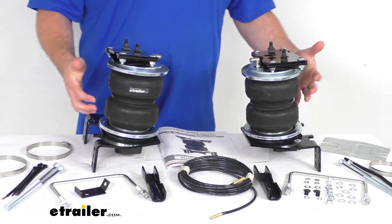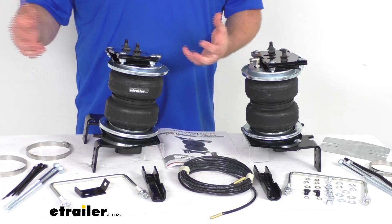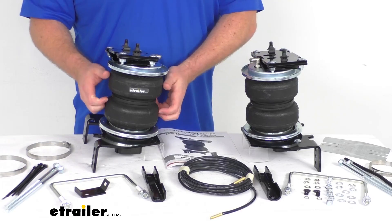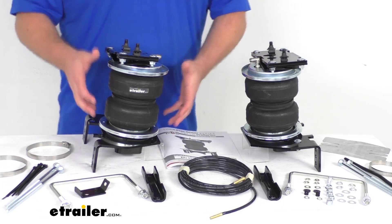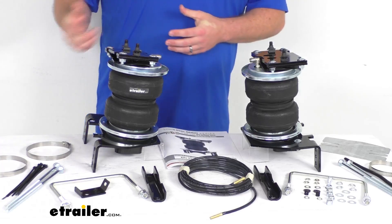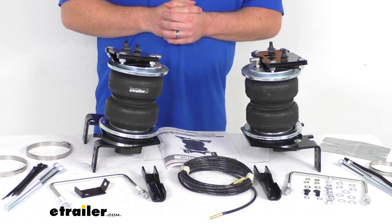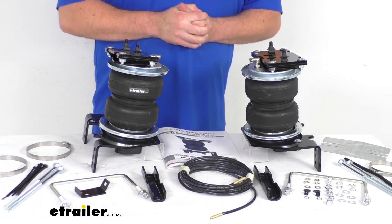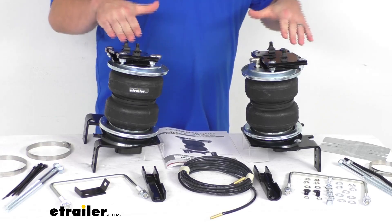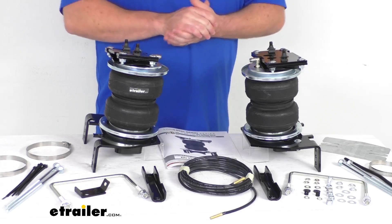They can be adjusted from 5 psi for your light loads — if you don't have heavy loads, you don't want a lot of engagement — all the way up to 100 psi for really heavy loads where you need a lot of support. They do have manual air adjustment capability so you can adjust the air pressure to exactly what you need, and that will help to level your vehicle front to back and therefore help to maintain your safe headlight aim.